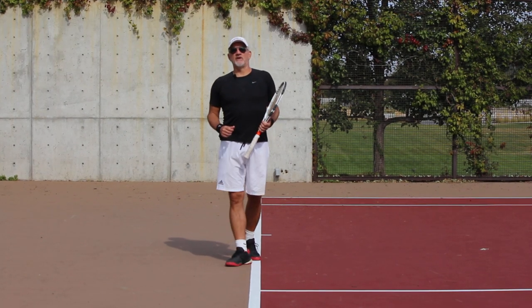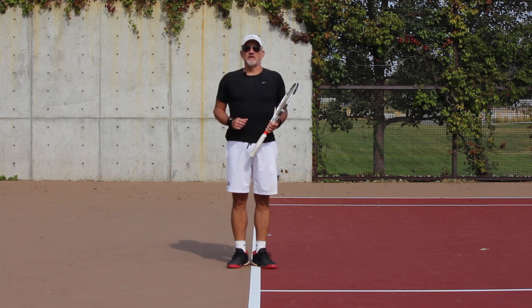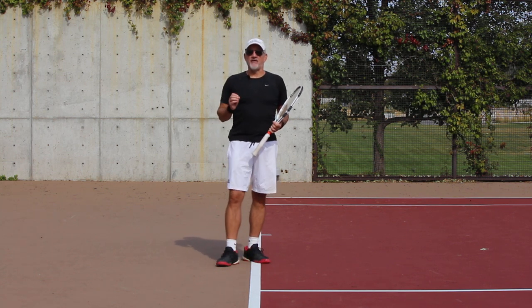Hey guys, welcome back to Insight Tennis Tour Strokes Series. My name is Rick Oldroyd. I'm the president and founder of Insight Tennis, and I'm also the head pro. Today we're going to talk a little bit more about the forehand.